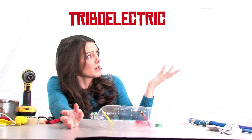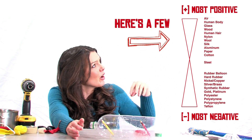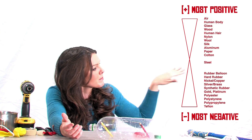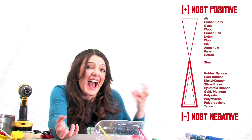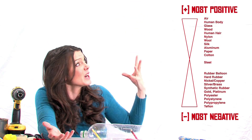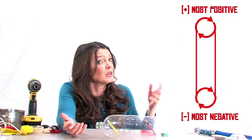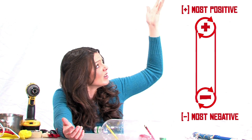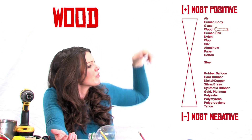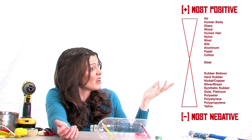There is something called the Triboelectric Series, and basically that's all the materials in the world put in order of how much they want to get electrons or how much they want to give up electrons. Right at the bottom you've got the most negative - the ones that want to gain electrons from all around them. In the middle you've got neutral steel, and at the top you have the most positive ones - the ones that want to give up electrons. So we need to make sure that our pulleys have one from the negative part of the series and one from the upper part. From the positive part, we've got wood, because our pencil is made of wood. From the bottom, why don't we just go for the most negative?